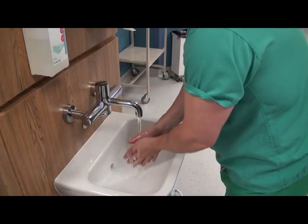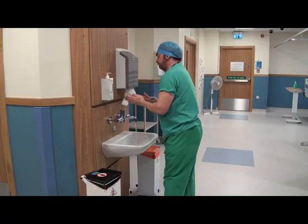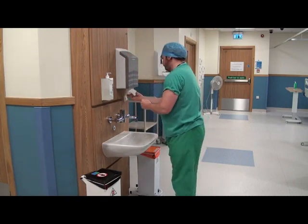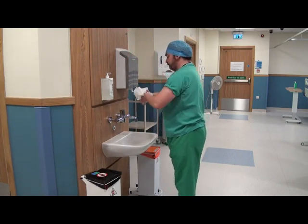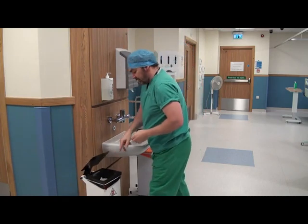When entering the patient zone, hands must be decontaminated before each episode of patient care. Liquid soap or hand gel should be used. At the sink, a paper hand towel should be used to thoroughly dry your hands and carefully disposed of into a waste bin.